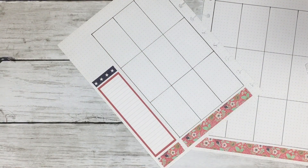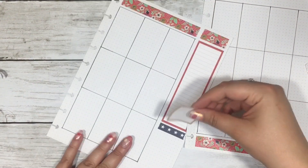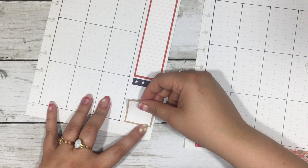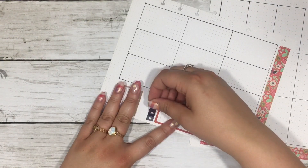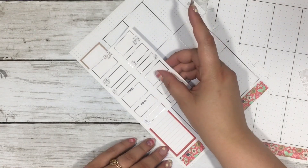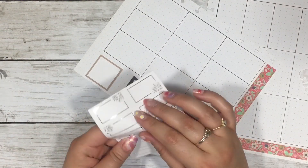I don't know where this blue star stripe washi is from, but I use that to create a little divider. Then I go to set down the box, which is usually how I set up my planner when using this style of sticker kit — I set down the brownish-tan box.